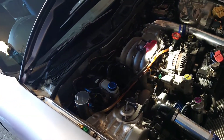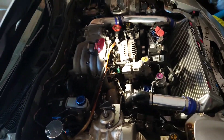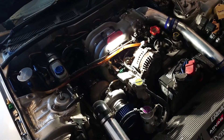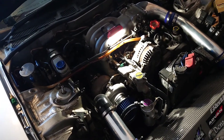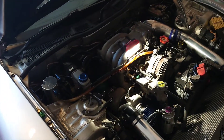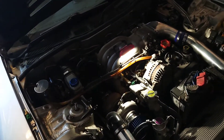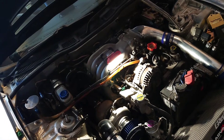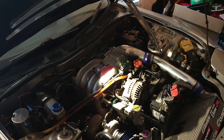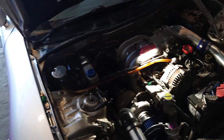I wasn't planning on making a video so soon, but might as well. I had another issue where my idle was really high. The first thing I did was get out my brake cleaner and spray all over trying to get the idle to change, but it wasn't anywhere. I'm starting to think it wasn't a vacuum leak. Do that when your car is cold — you don't want to spray on your turbo when it's hot, it could go boom.